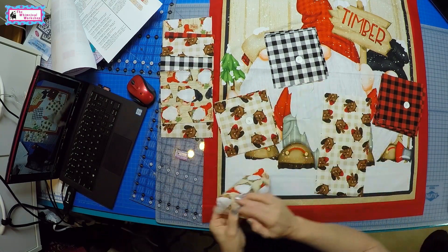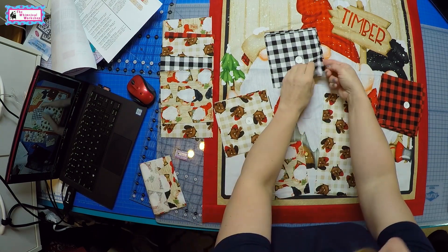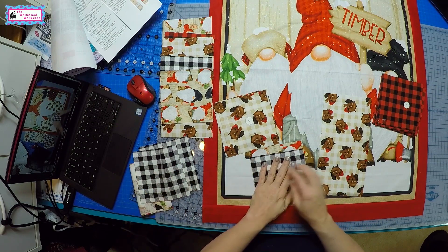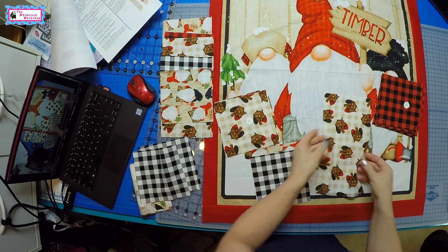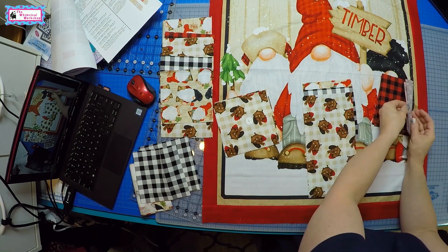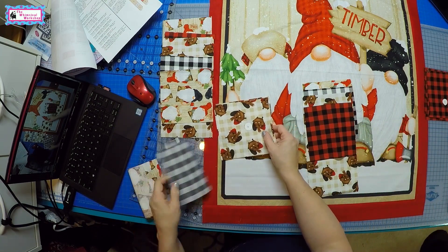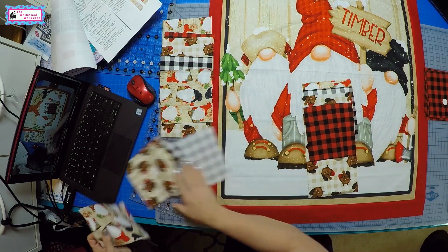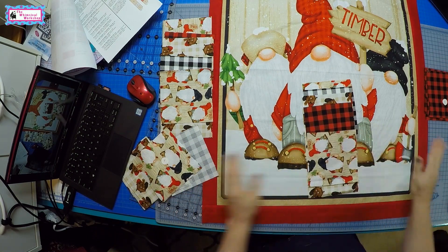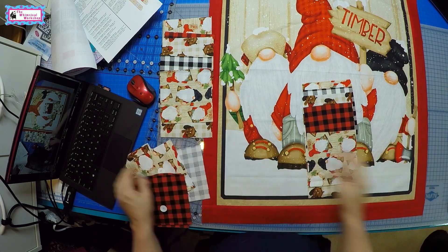For the right side border, we're going to use an F, then a C. This is a great quilt if you're just starting out in quilting because it's easy — just sewing squares and rectangles together to make your borders. Then there's an E followed by another F. So we'll sew these borders up, pin them on, and then be ready to do the top and bottom borders.